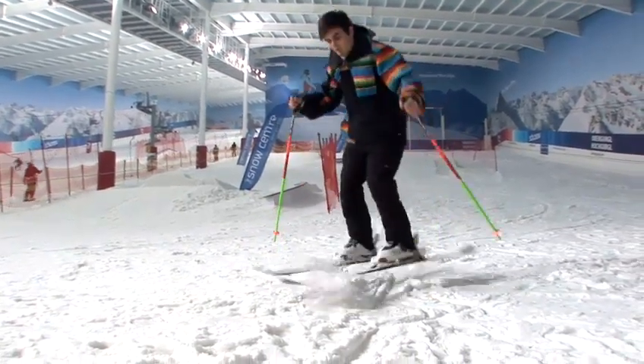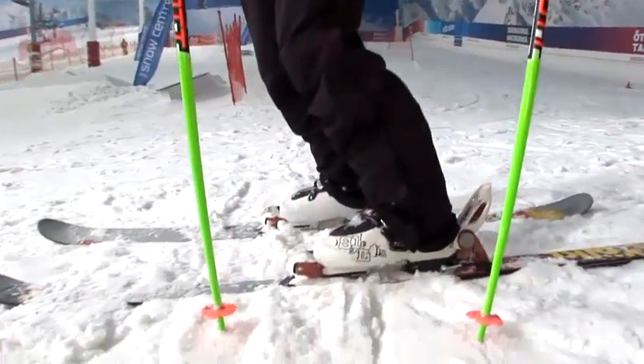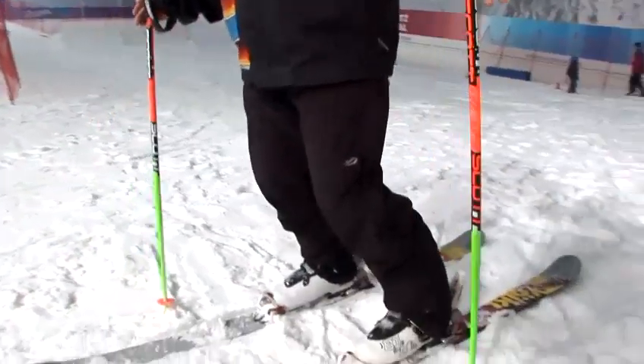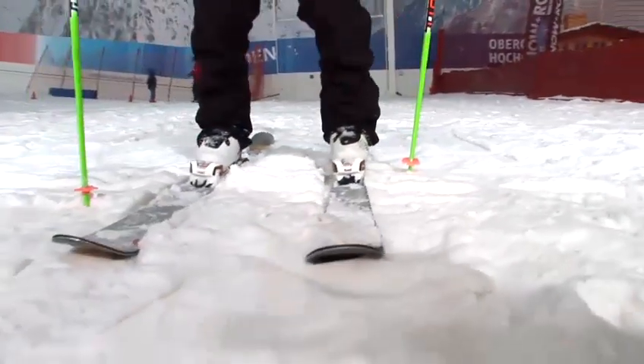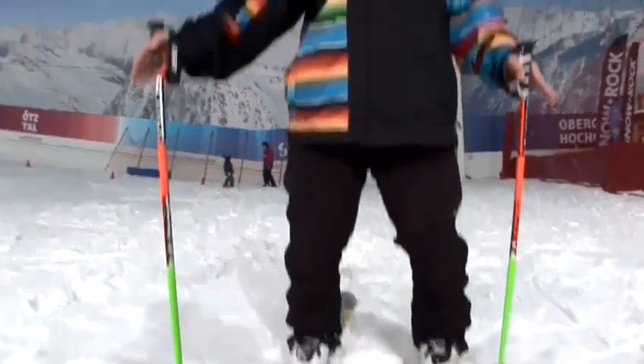Once you've popped and turned, you want your upper body to be looking the way that you're going down the hill. This is going to keep your upper body nice and stable and help keep your edges flat. Otherwise you're going to be on an edge. You want to have about equal pressure over both skis, with just a little bit more on the front to allow you to move around with the back skis if you want to do any other rail tricks.